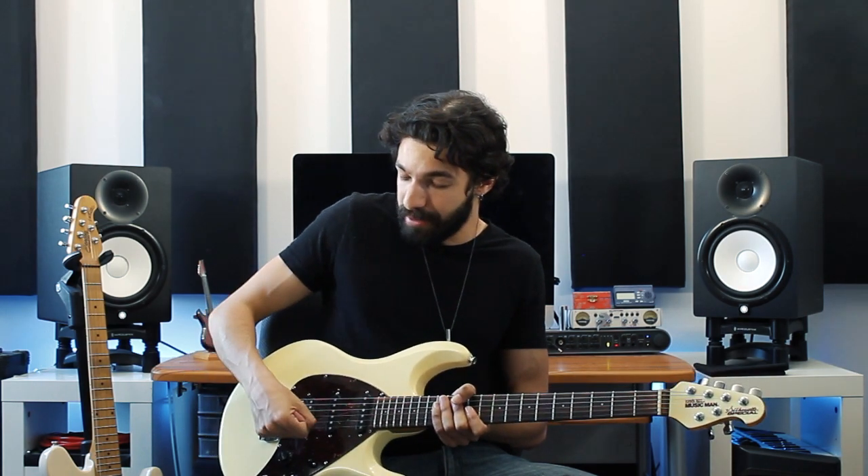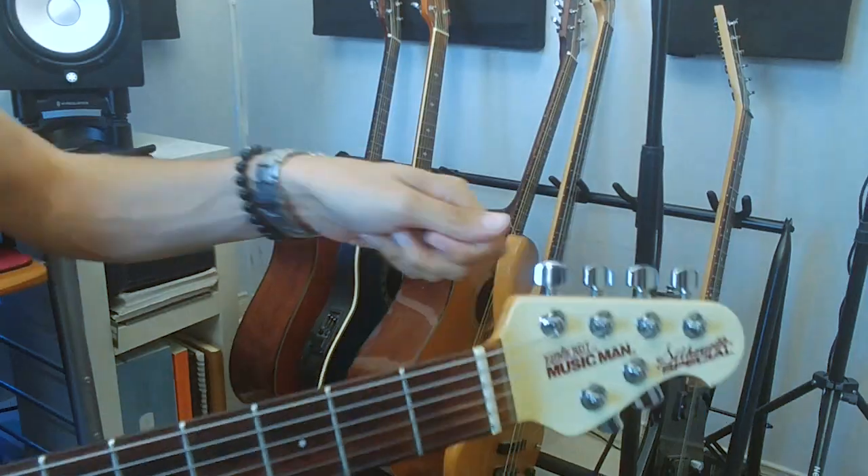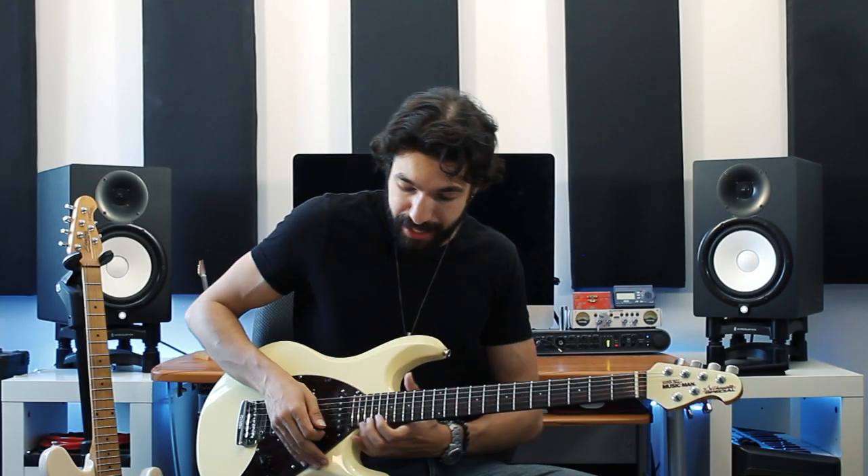Even when I do have a whammy bar in, my hand is just so used to grabbing that bridge that I don't even use the bar anymore. It's also got Schaller locking tuners which makes changing strings so easy — I just stick it in, lock it up, cut it off, and it's done. No winding or messing around, it's super quick. It's made in California and it's got 22 frets so I can bend all the way up to that high E note.